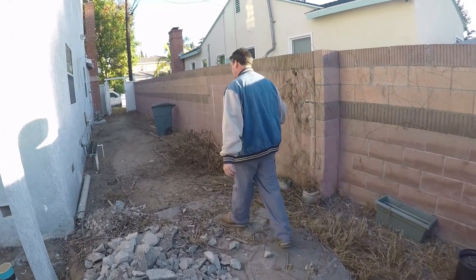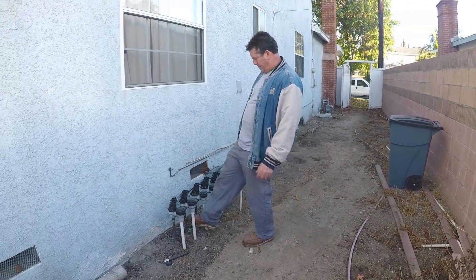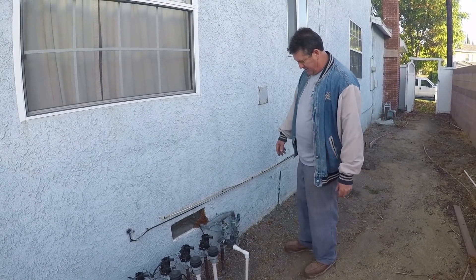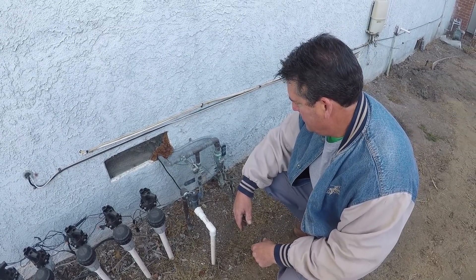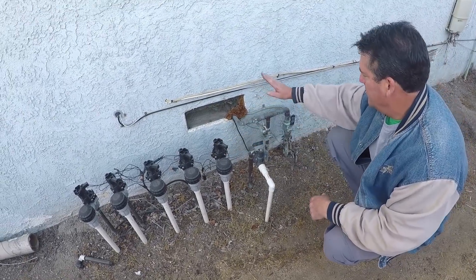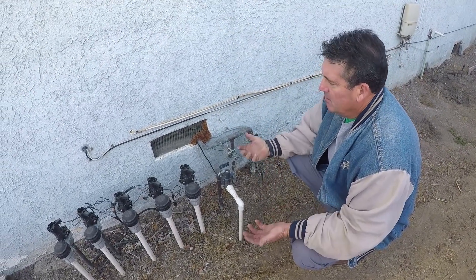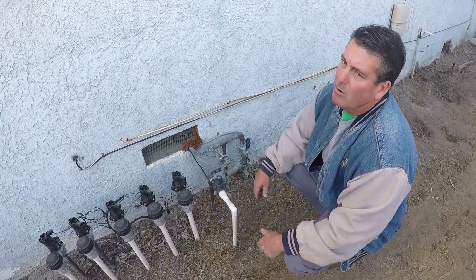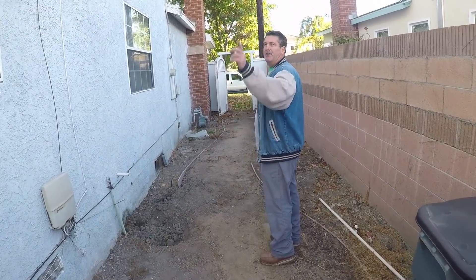Over here we've got a sprinkler system with copper coming in and PVC going out. This is your main water line going into the house, and this valve here operates the shut-off for your sprinkler valves. We're going to box out around all this and leave an area of dirt around these valves and the water main. The nice thing about this foundation is it's a raised foundation, so you actually have an 18-inch crawl space under the house. You could run new lines wherever you wanted without disturbing the exterior concrete or softscape — everything could go under the house. There is an access point on the other side of the house to get under there.